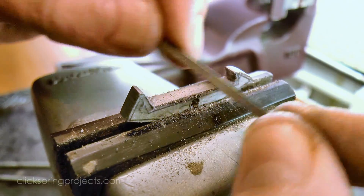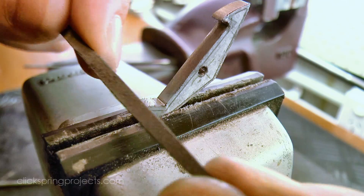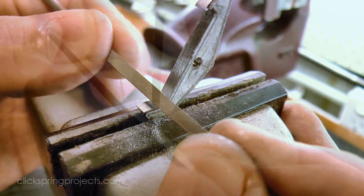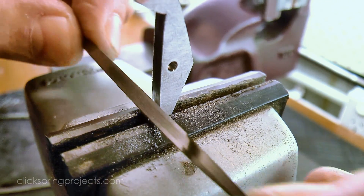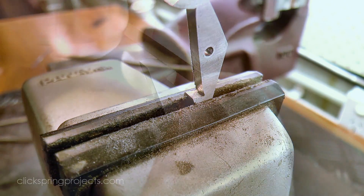I use needle and escapement files to bring the profile closer to the required shape. In fact there's probably no other part in a clock that better typifies the process of traditional clock making than the escapement pallets. No matter the technology at hand, it still comes down to a clock maker standing over a bench vise, using a file to manually coax the part into shape.